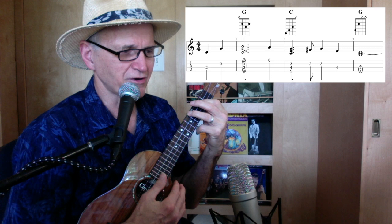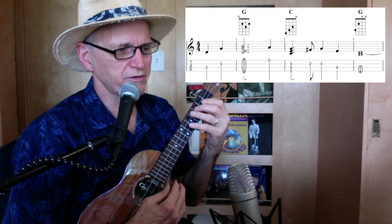Again: G, first string open, then C — second, third, and fourth string. Don't hit the first string. And G.